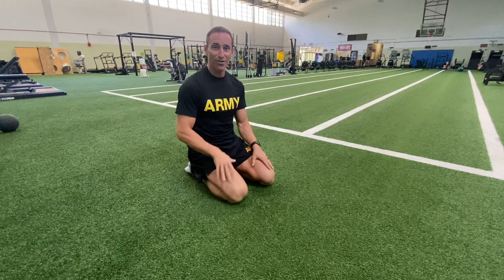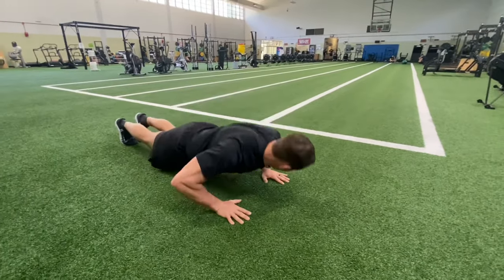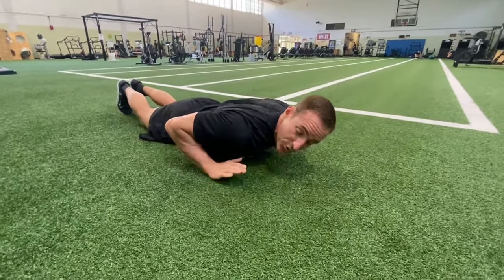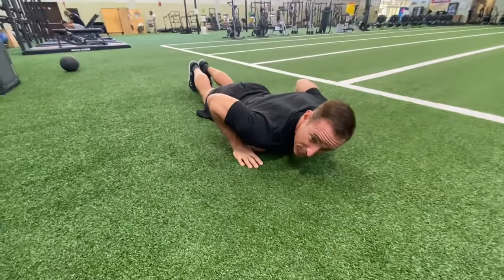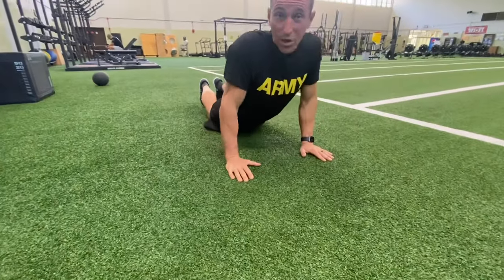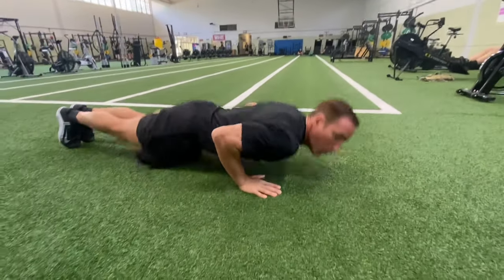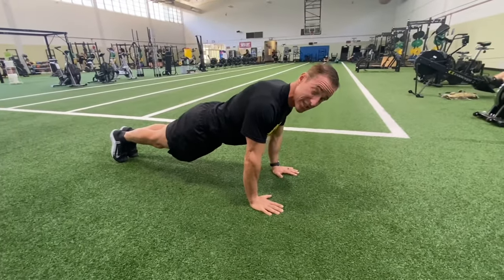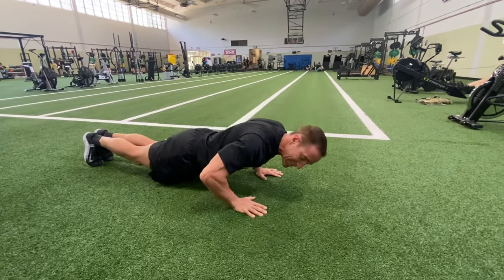We're going to test number three — the hand-release push-ups. This is testing your upper body endurance. Your hands have to be right underneath your shoulders when you come down. You're going to start in the down position; your first movement is to fire up. What I want you to be careful to not do is don't peel off the ground or wiggle — everything's tight. One solid movement, and that's how you get a good rep. When you come down, do not control yourself — don't waste that energy. Just drop.